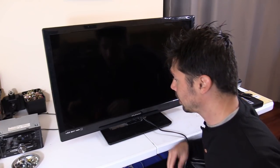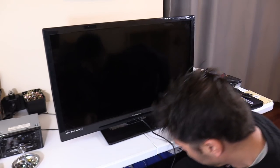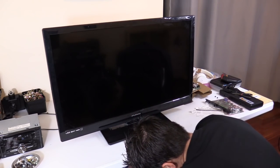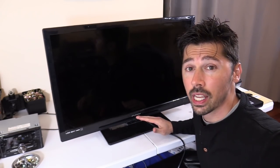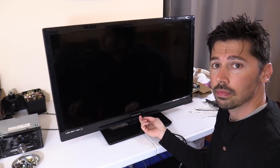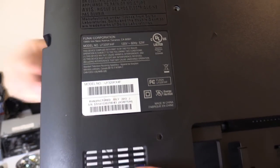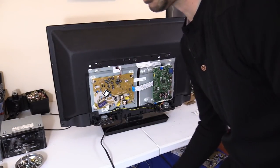What's up guys, this is Tampa Tech and I'm going to show you how to fix this Funyai LED LCD TV. I'm going to plug it in and show you what's going on. When I plug it in, I get no standby light on the TV, and when I hit power nothing happens. If you look up this model number, it basically tells you that some people are experiencing no power.